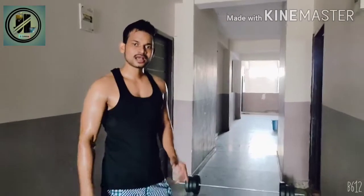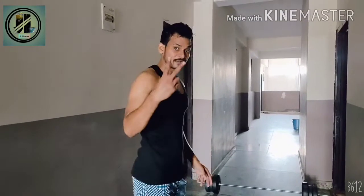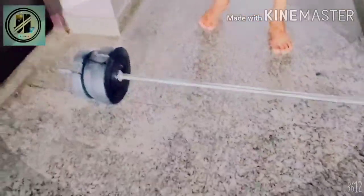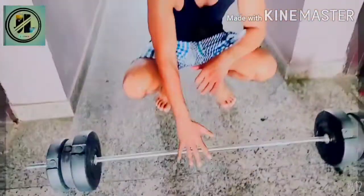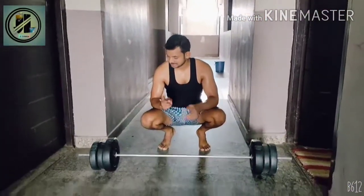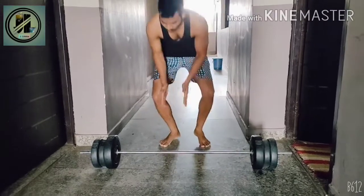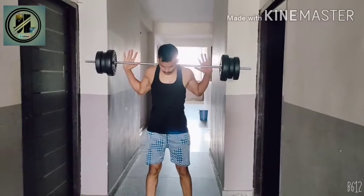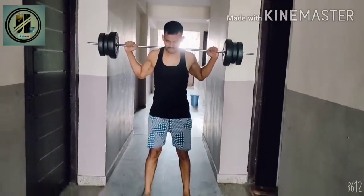Now I am going to show you the 2nd part. This is the equipment I got and I am now using it for workout. This is a deep step. Pick this one, float it, put it on your shoulder, start, and keep going.